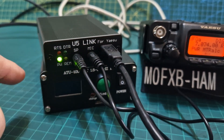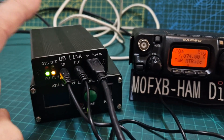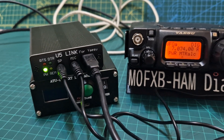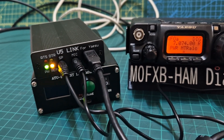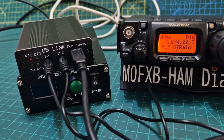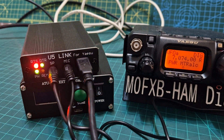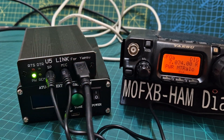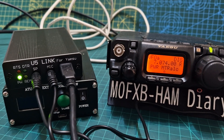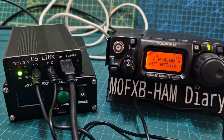That is my ATU-100 tuner which is flat at the moment, but it does seem to work once I've tuned it - even when it's off. If you do unplug the device from the USB on your PC and then plug it back in, you'll hear it go into error and beep a few times - don't be too worried, that's normal. And that's how you connect your U5 Link USB adapter for digital modes. 73!